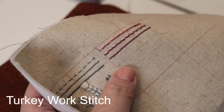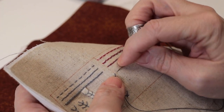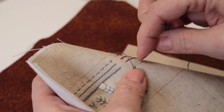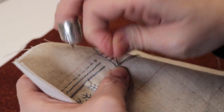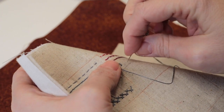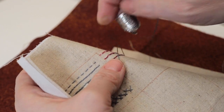This is the turkey work stitch — it's a left-to-right stitch. You're going to bring your needle and thread to the front over on the left-hand side and take a small stitch, coming up in the center of the stitch just like that. Then you come over here, take a small stitch, and you want to leave this loop — hold it with your thumb until you get it about the size you'd like. That looks pretty good, and then you come over and finish the stitch.